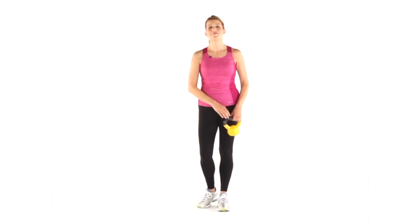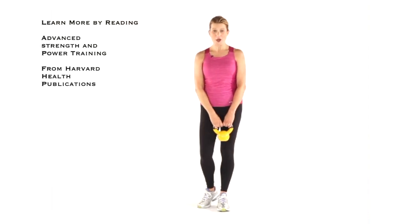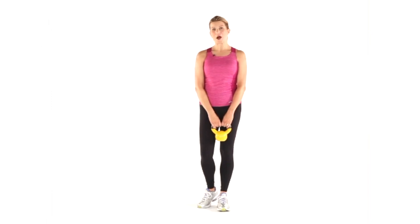For more information, check out Harvard Health Publications Special Report, Advanced Strength and Power Training. For Harvard Health Publications, I'm Michelle Stanton. Thank you for watching.